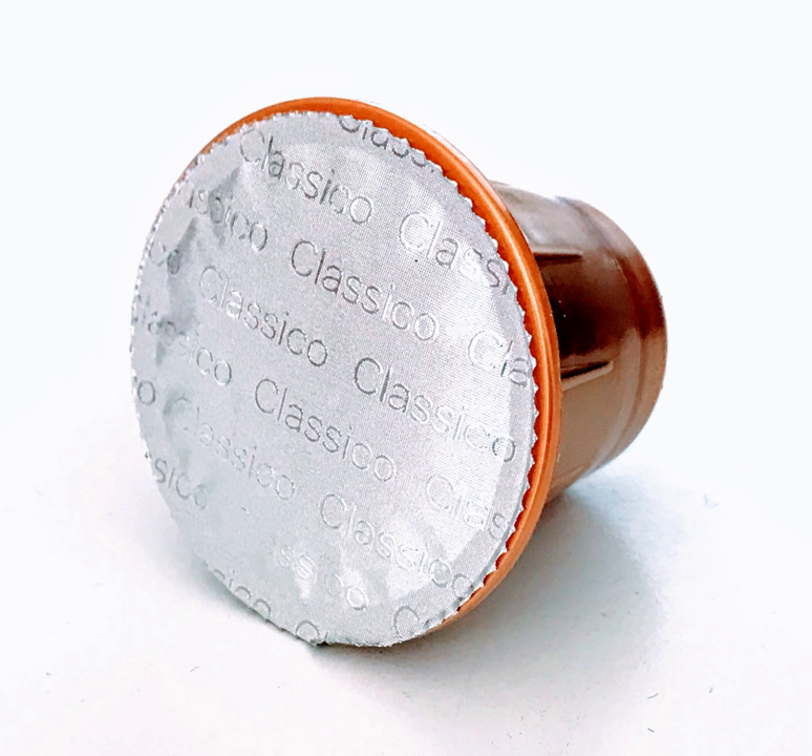They can also help to keep the unused product fresher by individually packaging portions separately without exposing the entire supply batch to air and light. Paper coffee pods can be functionally identical to plastic and metal coffee capsules, if the paper pods are individually sealed in separate bags.